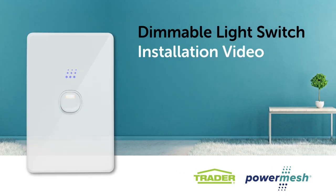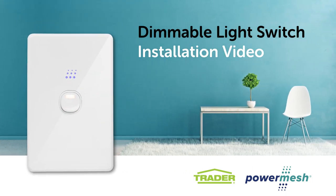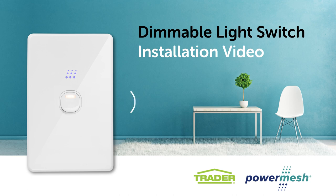Welcome to the PowerMesh Dimmable Light Switch installation video. In just a few minutes, you'll see how quick and simple setup is, plus some of the great features.